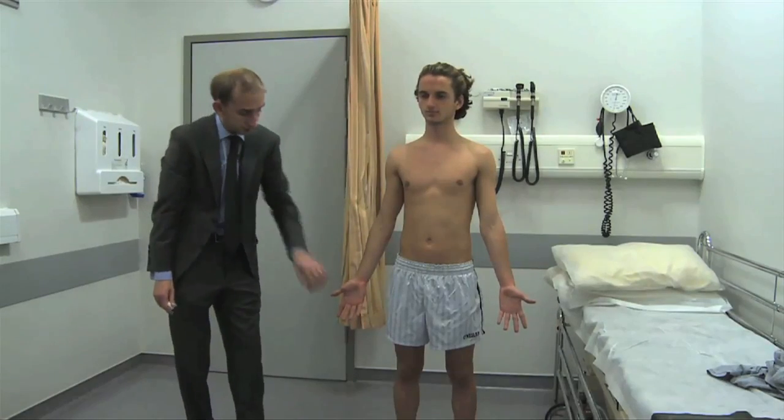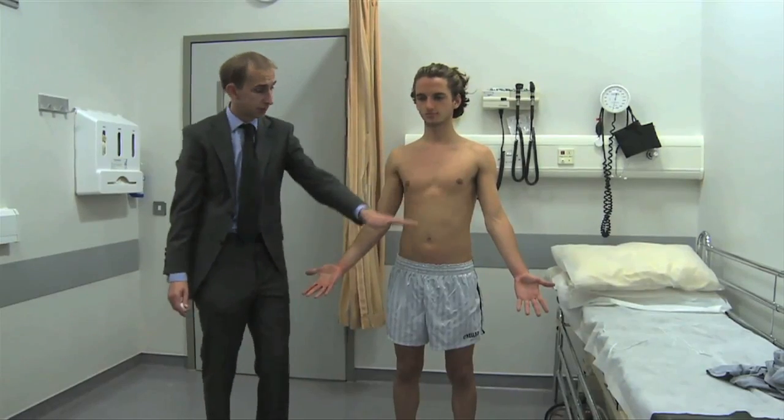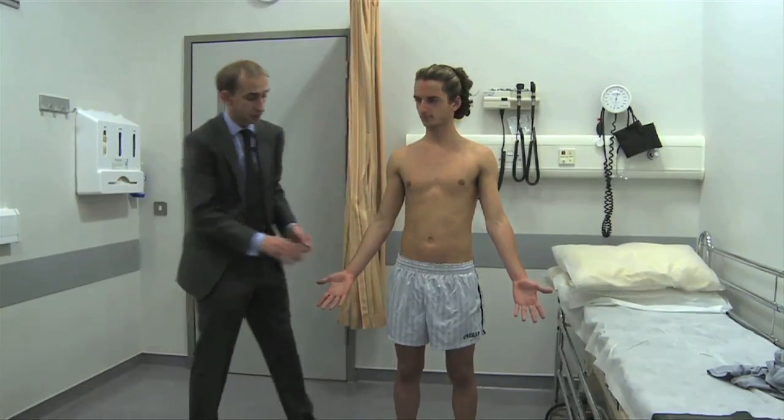So to recap the key anterior landmarks so far: C4, C7, T4, T10 — and then you come down to the lumbar region.